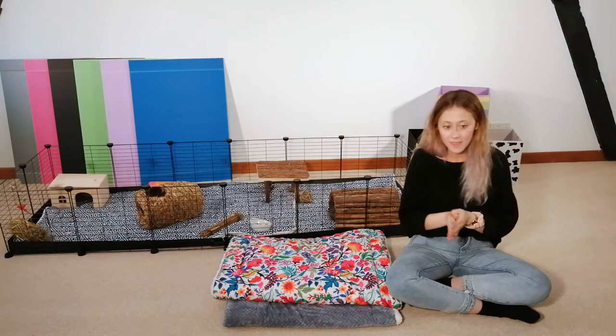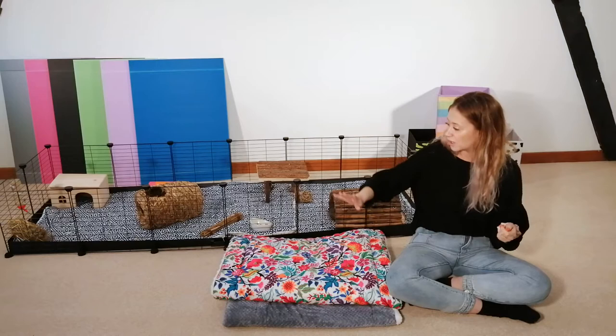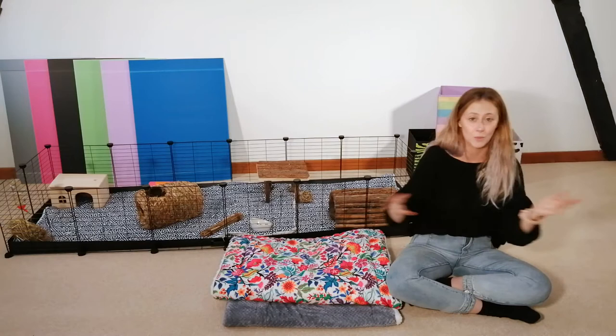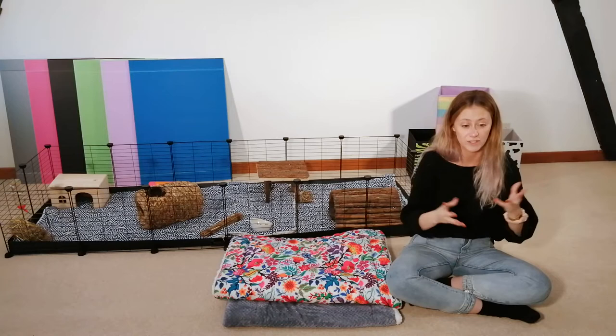Number two, they're easier to clean and not as messy. We do have a video about cleaning your C&C cage with fleece liners, but essentially it's just removing the things on top, putting them onto the Corex, cleaning it up, washing them, getting a new one, replacing it — done. Also in everyday situations guinea pigs aren't walking around kicking any wood shavings out. So it is just a fleece liner, making it much easier to clean and to have an everyday life.